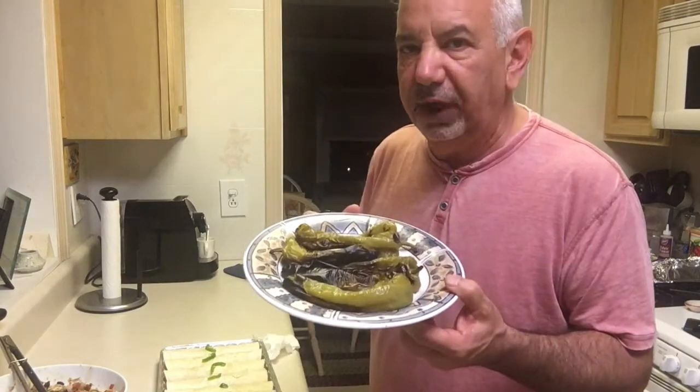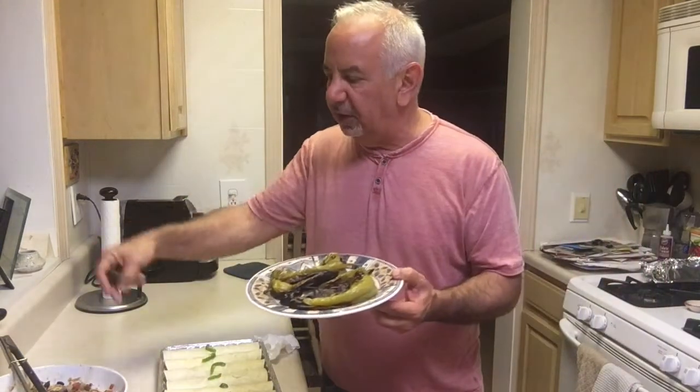If you want to make a healthier version of this dish, take some green frying peppers, grill them until nice and toasty, split them open and stuff the same ingredients you put in the burritos inside these peppers. Bake them in the oven the same way — with cheese or no cheese, they are delicious. So if you want to skip the flour or corn tortilla and use a healthy green pepper, try it — you will love it.